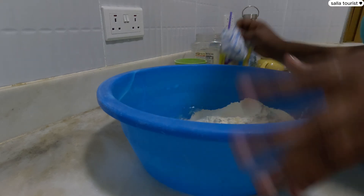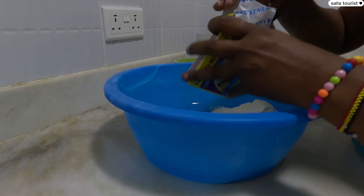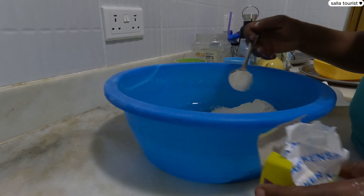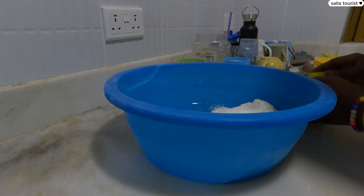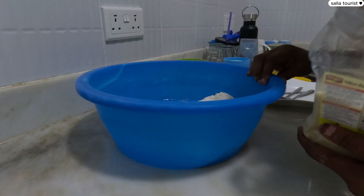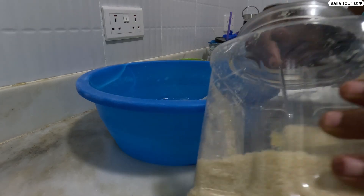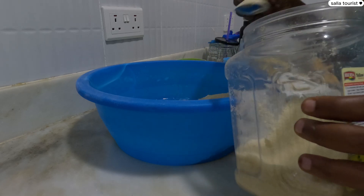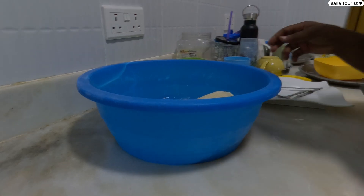So guys, as you've seen, I've put two cups of flour, then one egg, and now I'm going to add one spoon of baking powder. And of course I have to have sugar — I'm going to put six spoons of sugar.